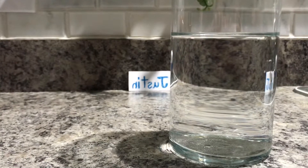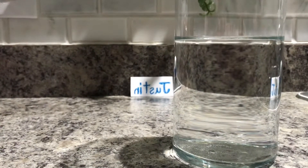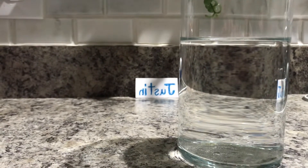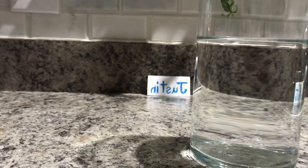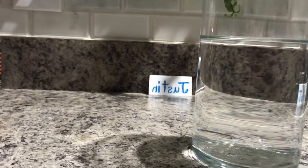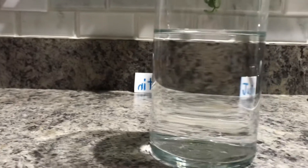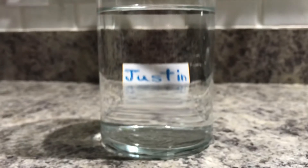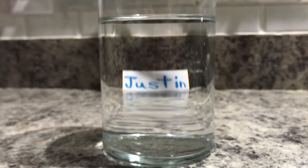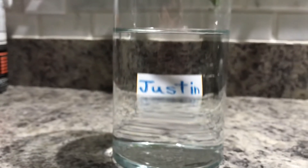You guys ready for the last experiment? This is called optical inversion. We have Justin's name written backwards over there. Now when we go in front of the glass of water, it's going to be written just how you would write it on a piece of paper. So it's backwards right now, but it's going to turn the right way. Look — can you see that? Oh! That's so neat — that's called optical inversion.